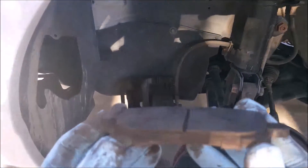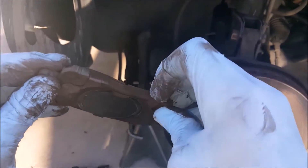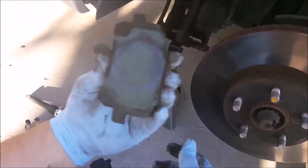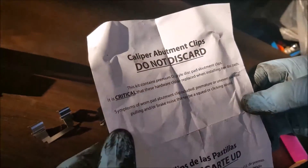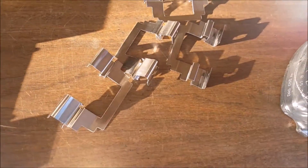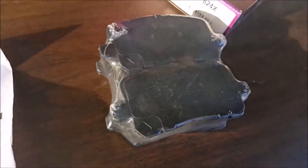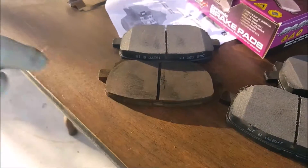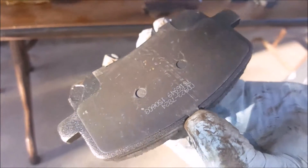There's the inside pad — pretty thin. It has some metal clips on the back; we'll save those to reuse them. The brake pad instructions say not to discard the clips. Here are the clips and the instructions about how to use them. You can see the thickness of the new pads compared to the old ones — same shape and size, and the new ones already have a backing plate on them, so that's good.